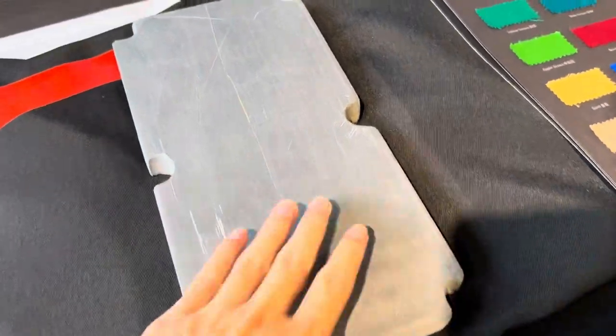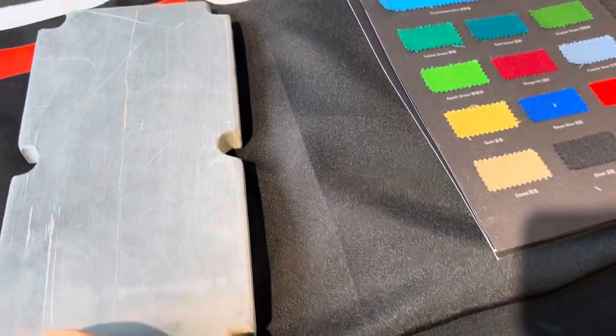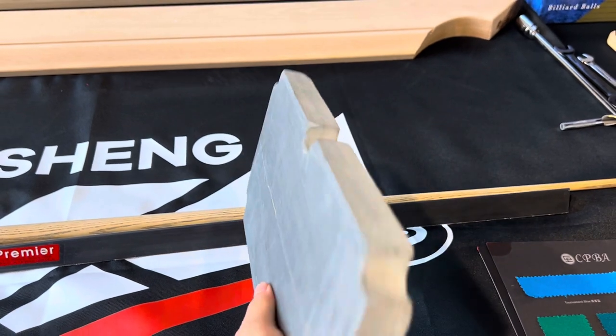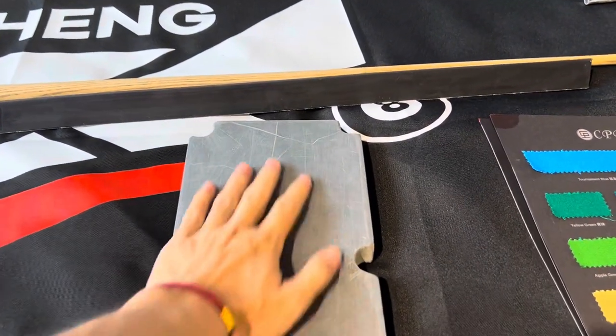About the slate: we use famous top-grade best quality Jiujiang slate. It has a smooth surface and is natural and durable.